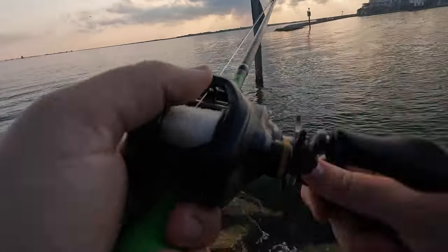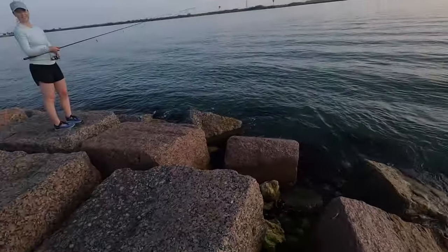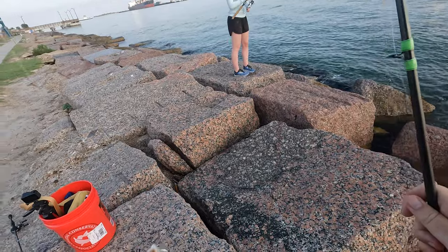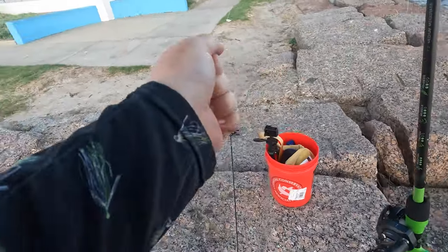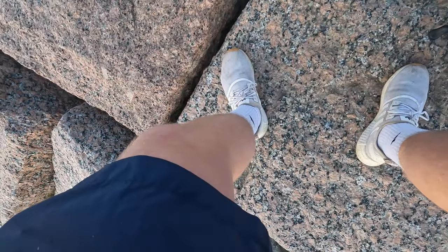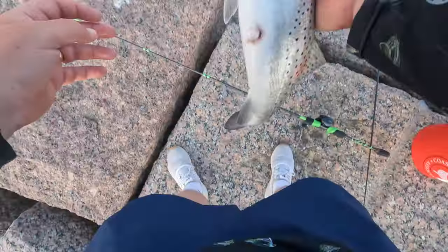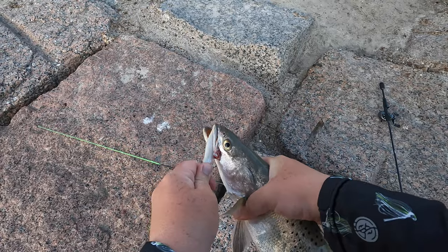Oh, big trout! Let's go. Let me get a measurement — he seems long. He's just shy of 17 inches. Not a keeper, but that's a good trout.